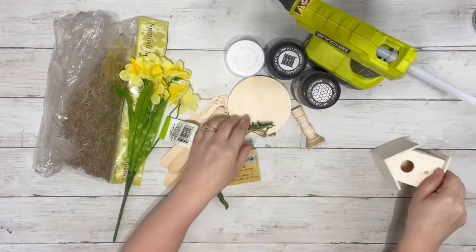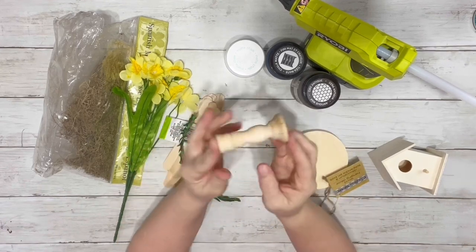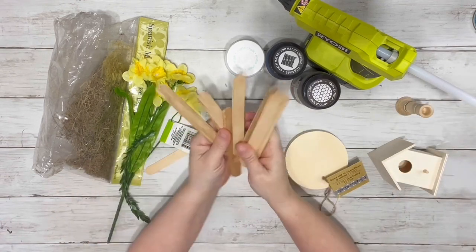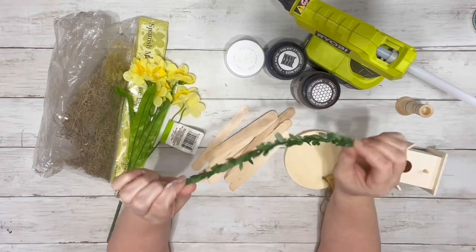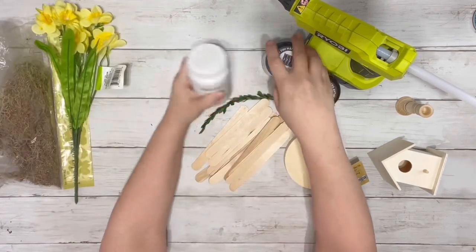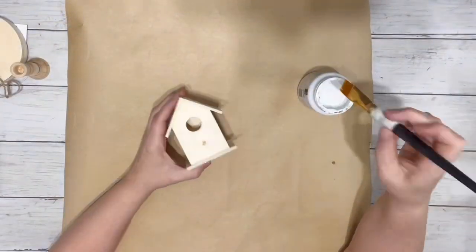I grabbed one of the birdhouses and the wooden round pieces from Dollar Tree. This little pedestal piece I got from Hobby Lobby. Some jumbo craft sticks, also from Dollar Tree. A piece of garland which I got in bulk from Amazon. Some florals, Spanish moss, white and black chalk paint, home decor wax, and hot glue.